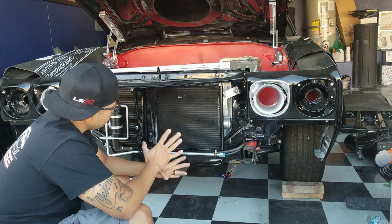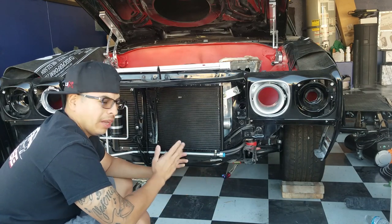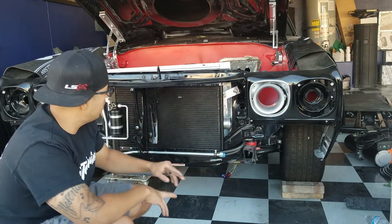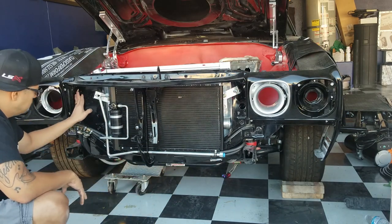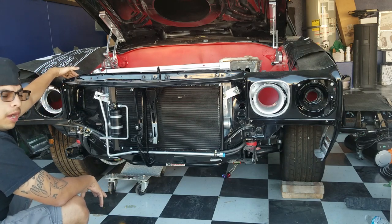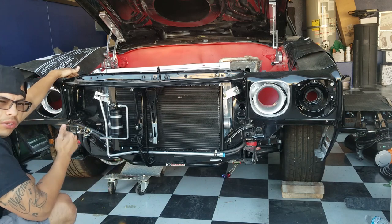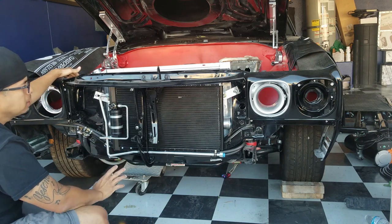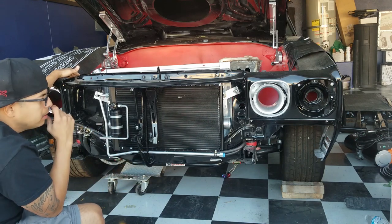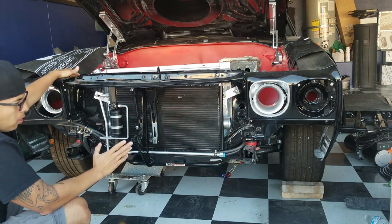Alright guys, got the condenser mounted. On these cars, at least from Vintage Air, they usually have you run a line from here through the core support on this side, and then another one from here to this side for your lines that come off your AC unit and go back to the dash and stuff like that. Let me show you on the manual real quick before we start.